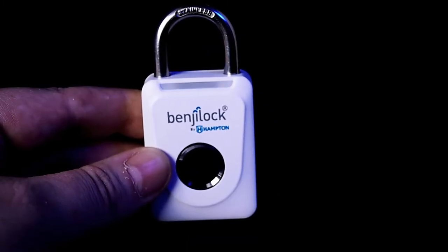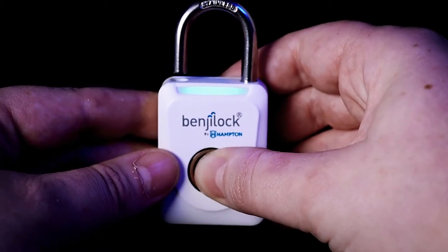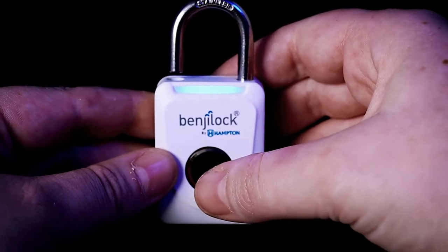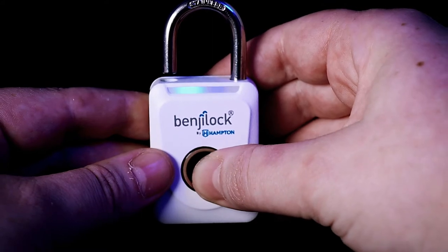Programming this lock is very easy and takes just a few seconds. After your lock is charged, just press the sensor for five seconds with your finger until the buzzer sounds and the blue LED light flashes.